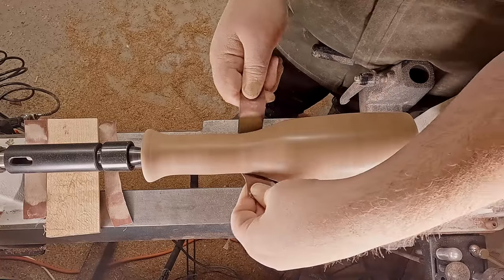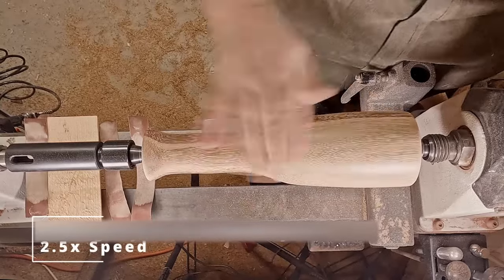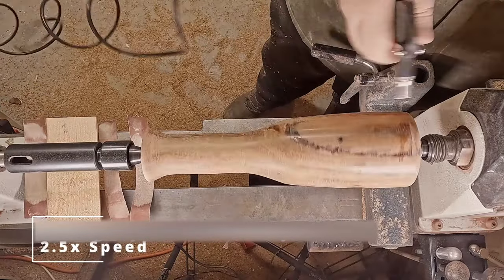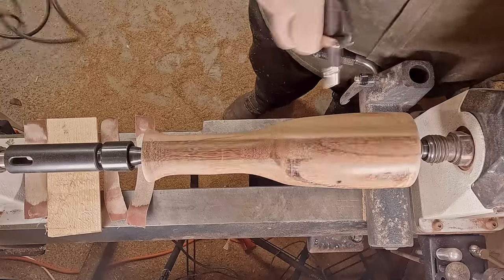If this were for anyone but me I would spend the time and get it absolutely perfect. But I just want my lathe back, and getting that quill released so I can actually use it normally is my target.